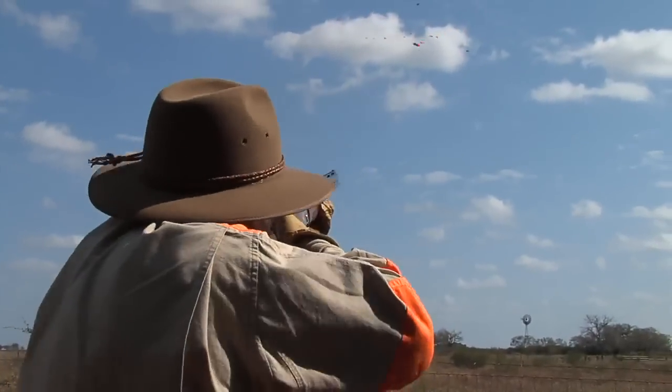Go to a sporting clays course, get underneath the duck tower and have them throw birds away from you over your head. It's a good way to practice for the field.